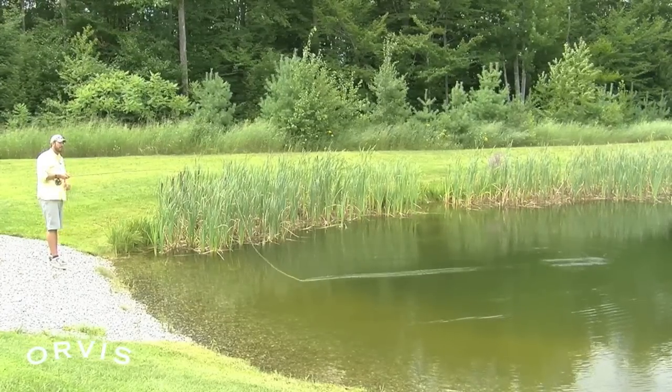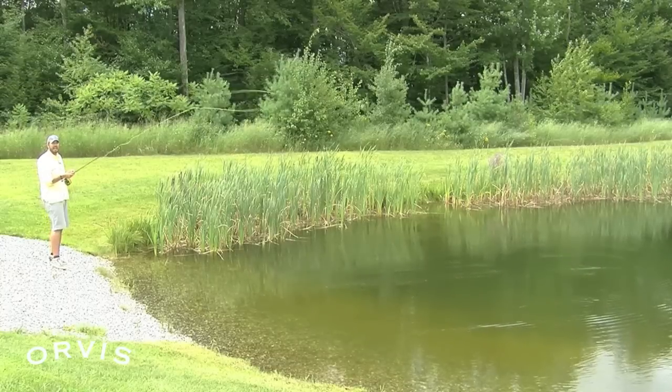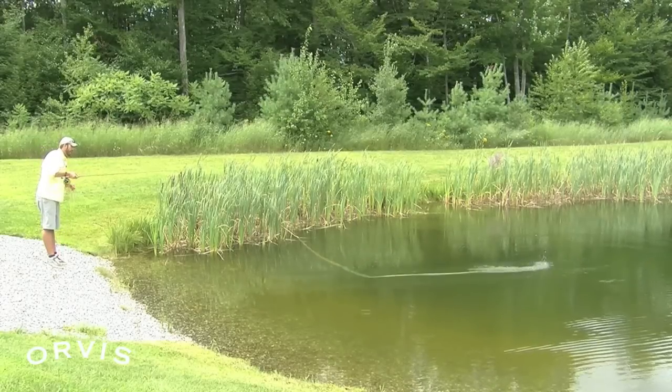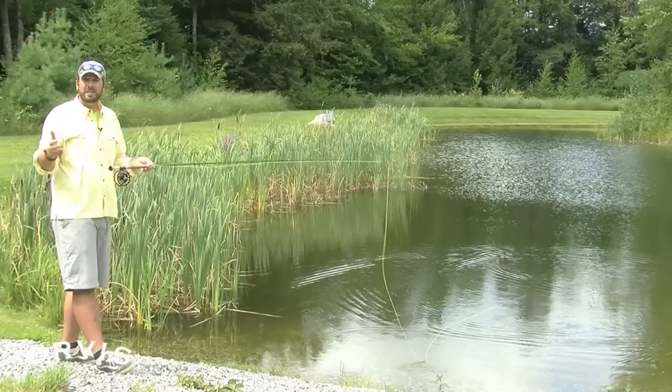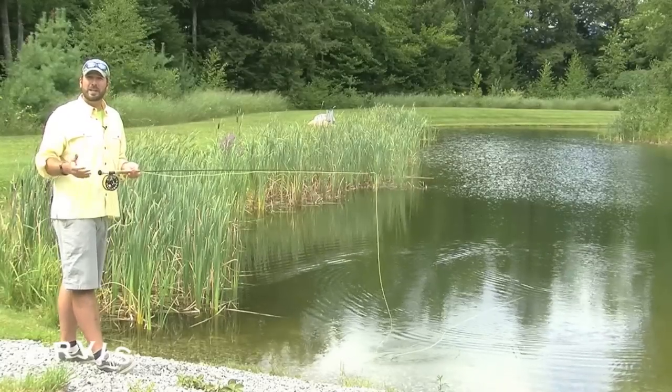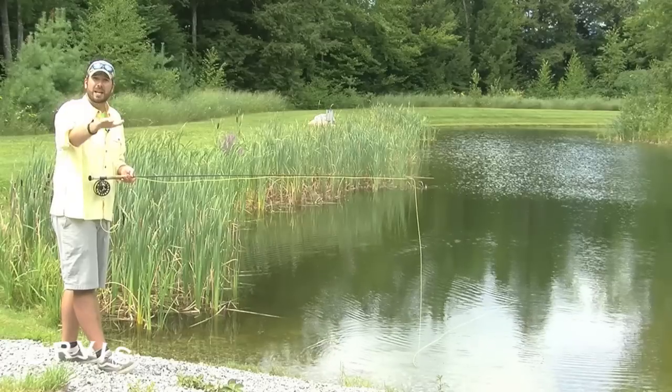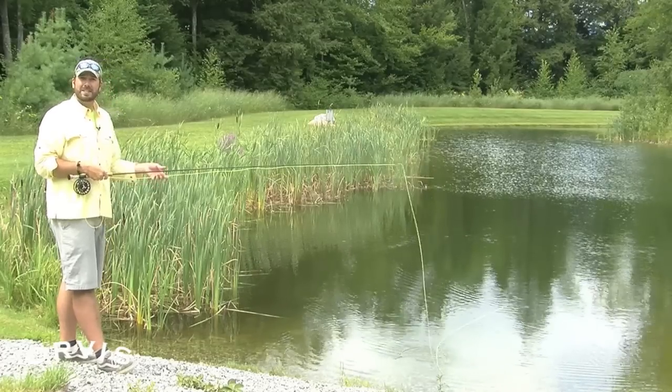Even with a tight loop, if the trajectory is a little steep that can also give you a bit of a splat in the presentation. Just think: flatten out that cast, more straight back and straight forward rather than too far up or too far down. So hopefully Steve, that'll help you get a more delicate presentation — just think stop high, then lower it down as that line drops.